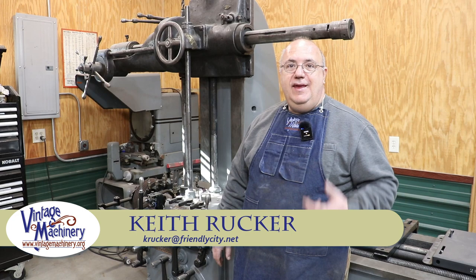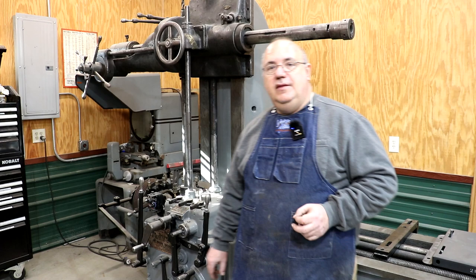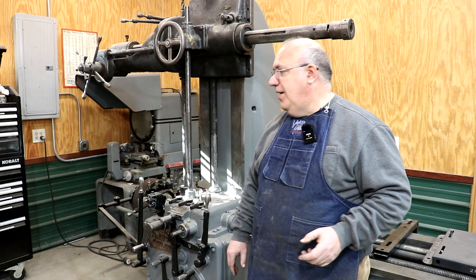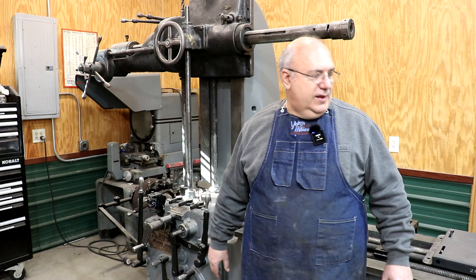Hello, Keith Rucker here at VintageMachinery.org. Today we're changing up gears a little bit. I've got a job coming up soon that I really would like to use my horizontal boring mill on. But before I do, I've got some things that need to be done to this machine to get it where we can really use it. Right now I've got it in the shop. We've done some work to it since I brought it in — mostly cosmetic.